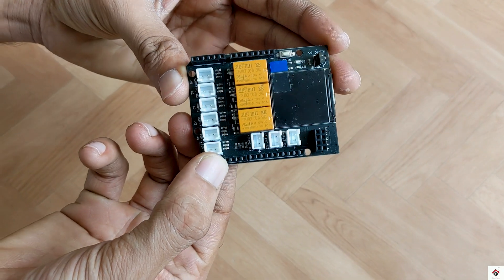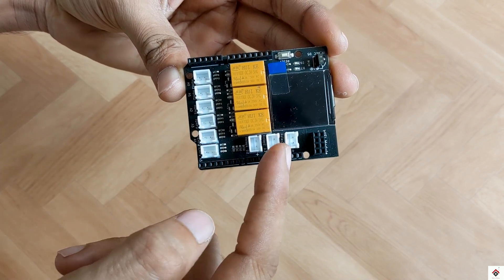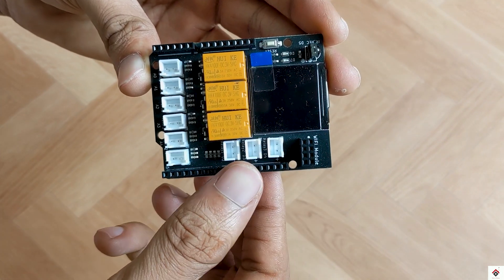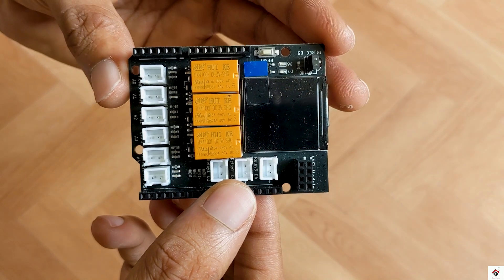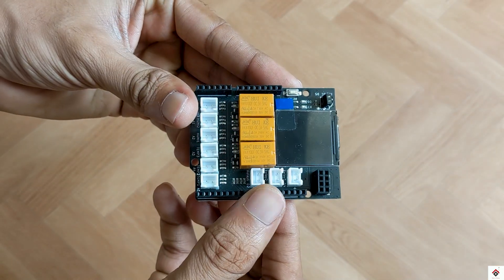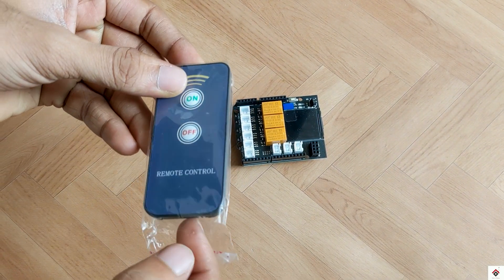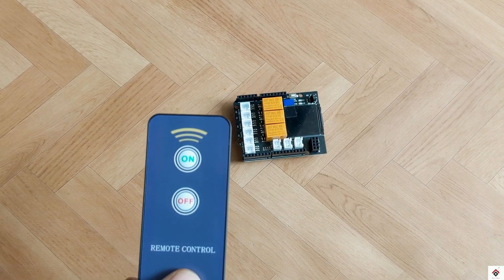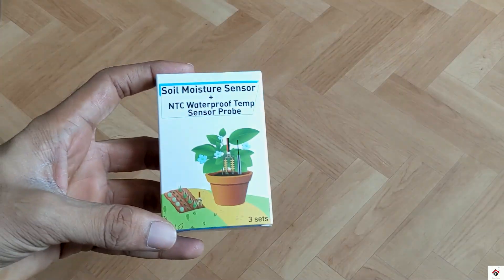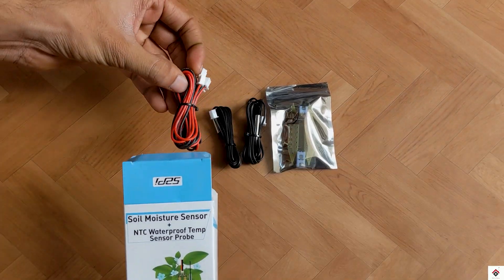The controller board has input connectors for moisture and temperature sensors, and output ports for three water pumps controlled by relays. It also features a 1.3-inch TFT LCD display, an IR sensor, and some LEDs. They also provide an IR remote if you want to use it with the IR sensor.